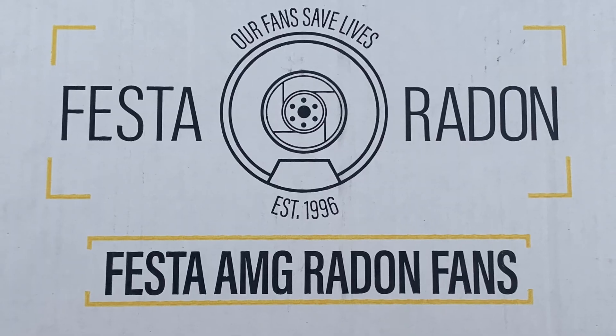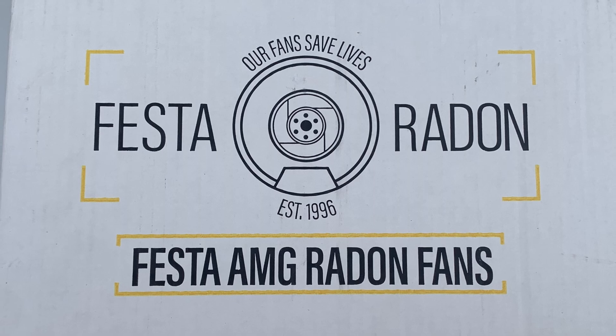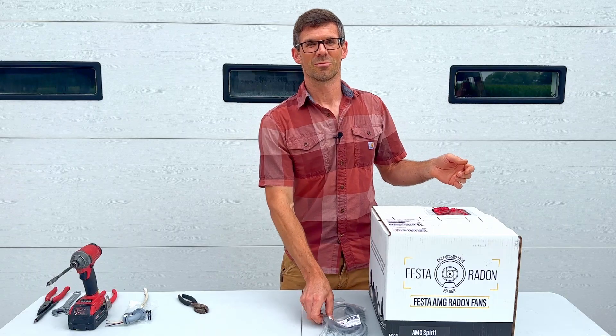Hello, I'm Jesse with American Radon Mitigation. In this video I'm going to show you how to wire a FESTA AMG Radon Fan. This happens to be an AMG Spirit.